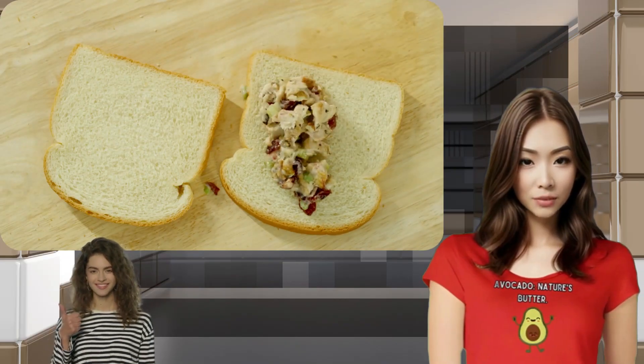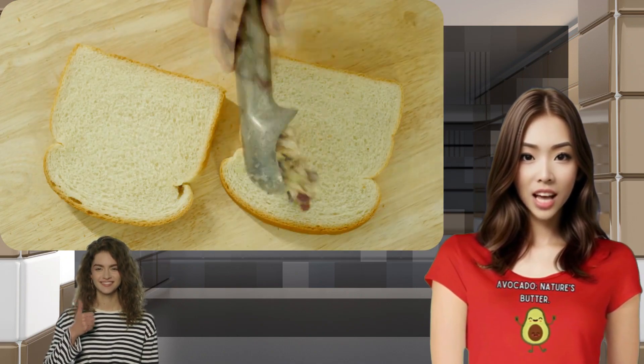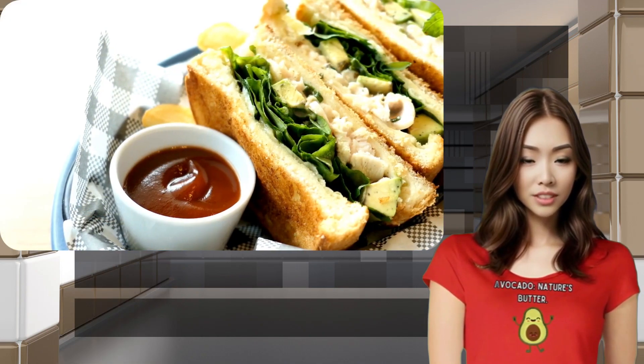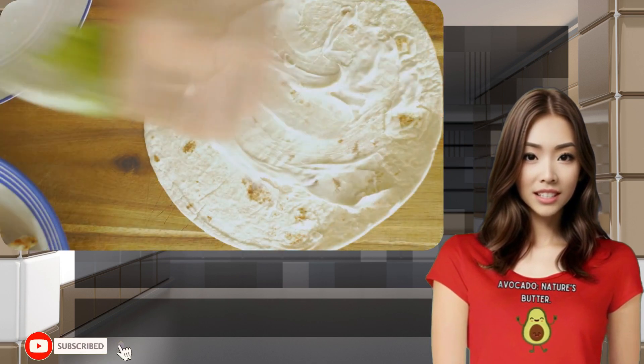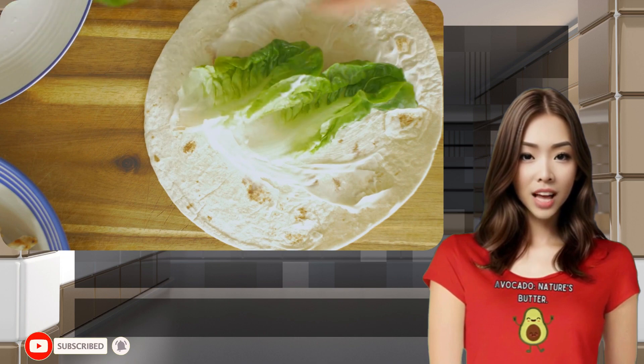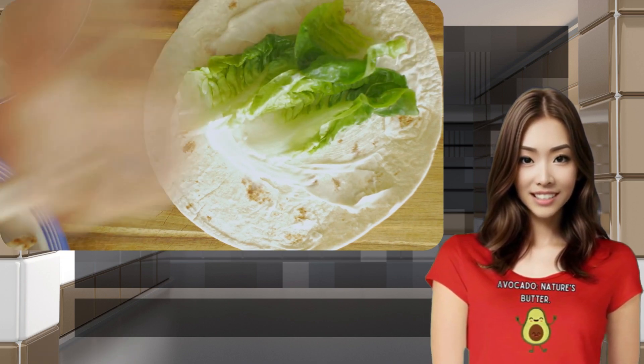Before starting the recipe, I'd like to ask you to hit that like button, subscribe to our channel, and share. With your support for Very Very OK, we'll bring even more valuable content with relevant knowledge and delicious recipes. I'll list the ingredients in the video description. Let's get started.